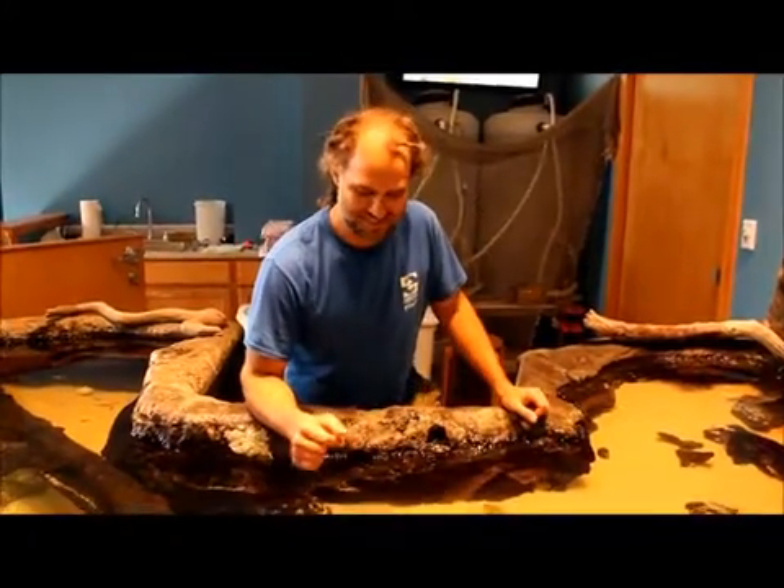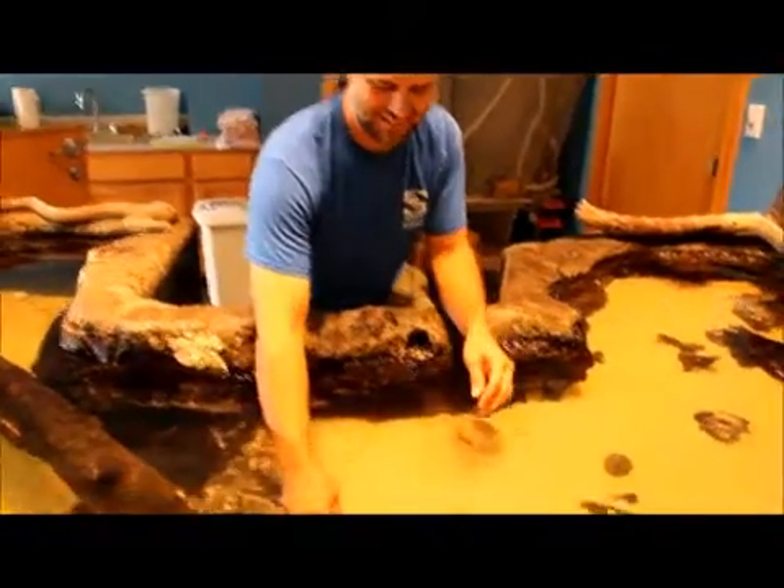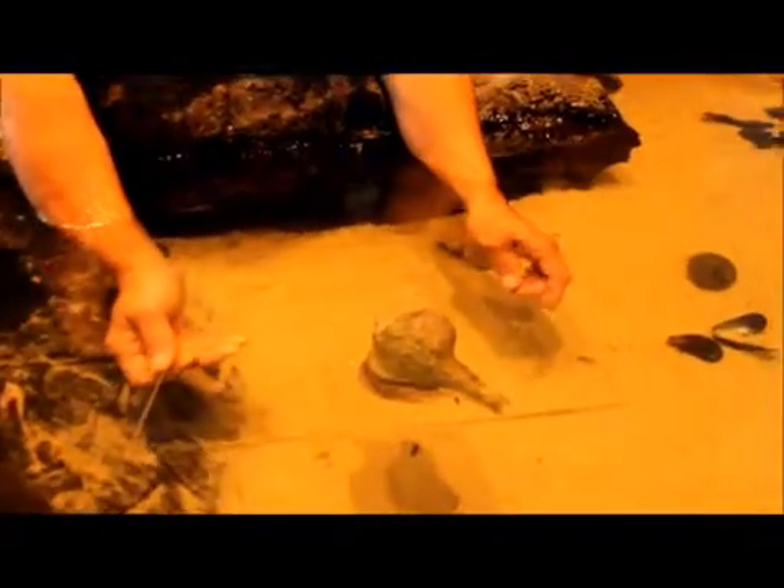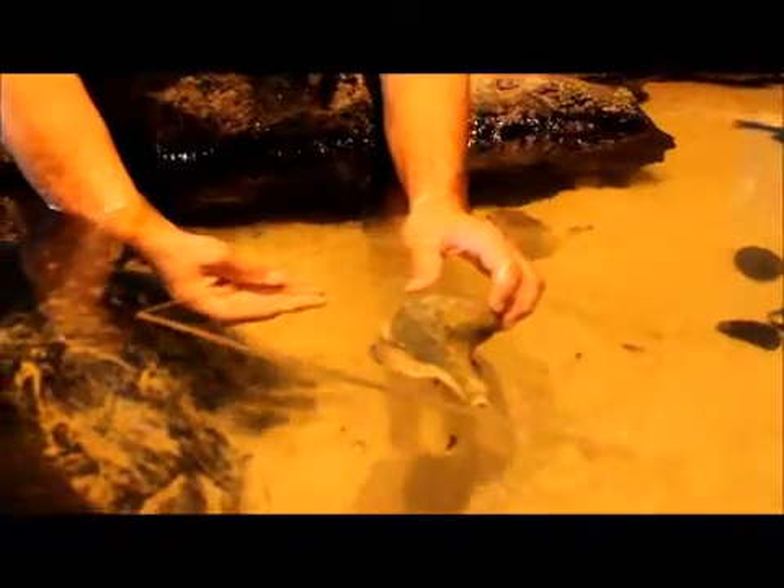Hi and welcome back. I'm back at the touch tank and want to show you our whelks today. We've got one of our whelks here on a piece of plexiglass. A whelk is a gastropod — essentially it's a giant snail.